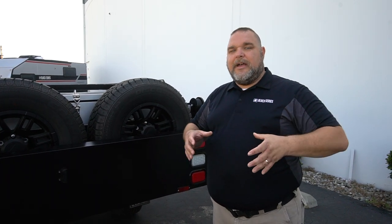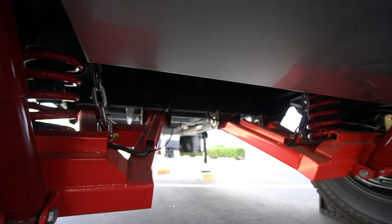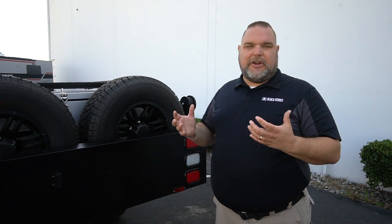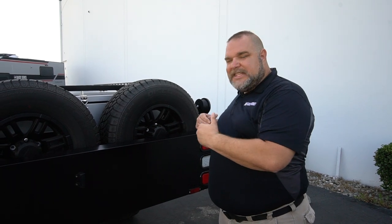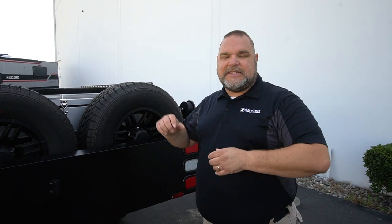I want to take a moment to point out the suspension — this is what makes a Black Series Camper a Black Series Camper. Heavy-duty independent swing arms, heavy-duty coil springs, limiting chains to limit travel so it won't come apart, and dual shocks — two shocks on each swing arm. That gives your unit a smoother ride and helps protect it off-road. This is what makes Black Series Black Series, and what's going to get you into those boondocking areas, BLM land, wherever you're going.